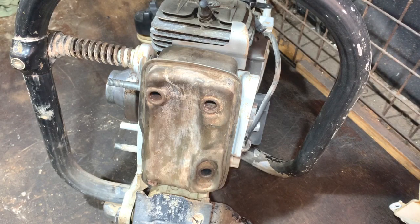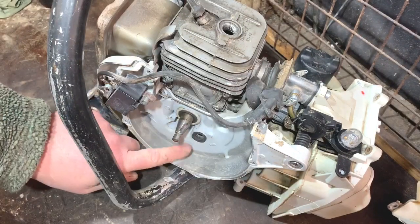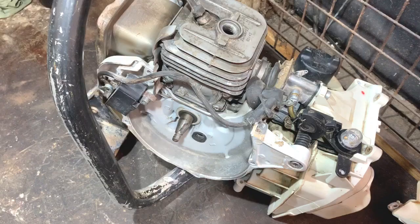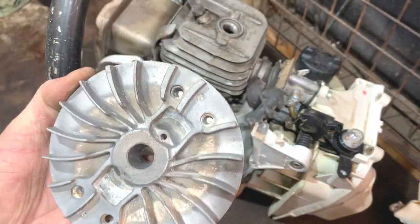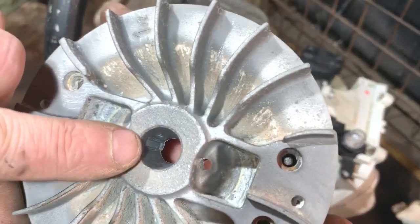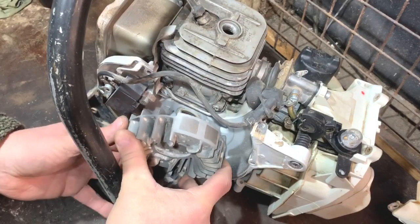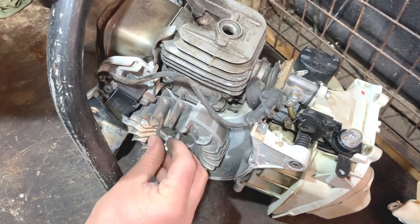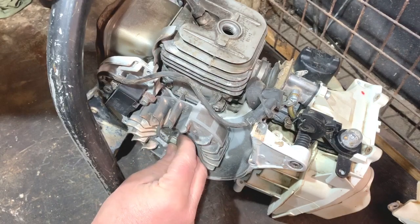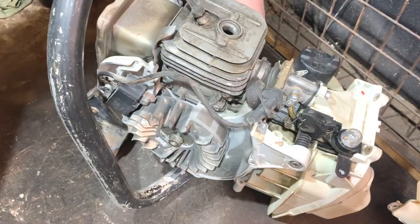So now I'm going to get the flywheel back on. You didn't see me take the flywheel off, but I had to take it off to pull that rubber piece through there. Also it was very dusty behind there, so it was good that I took it off and blew it out. The key is built in there, so I'll just spin that round to where it locates. There's the nut — I'll just impact that up and hold it on the clutch side.